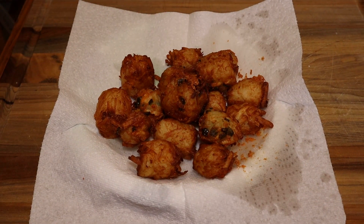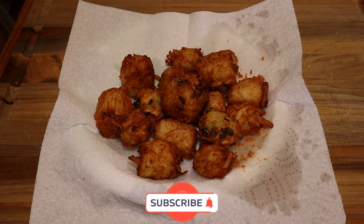There you have it — they look delicious and they were delicious! If you like the video give it a thumbs up, and if you're not a subscriber I hope you consider subscribing.